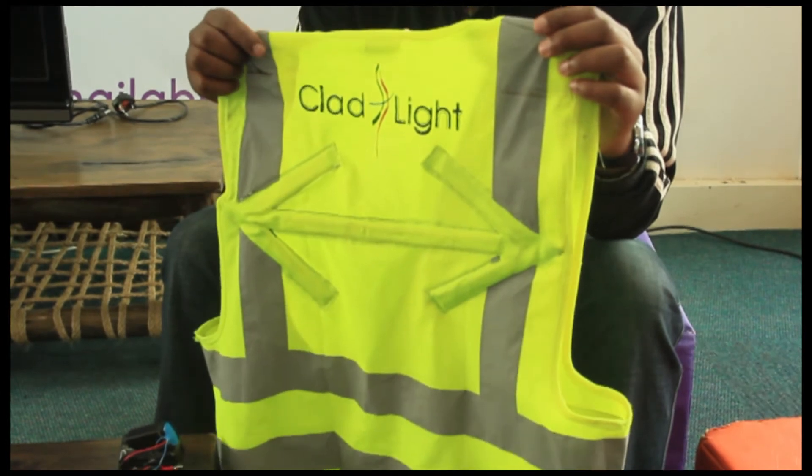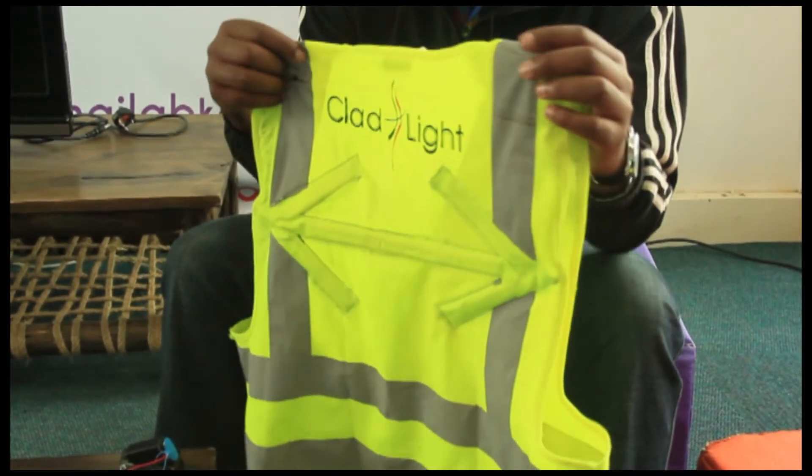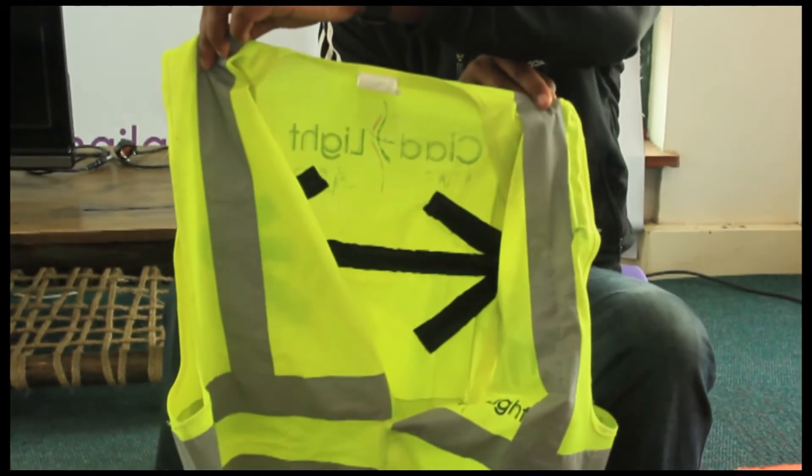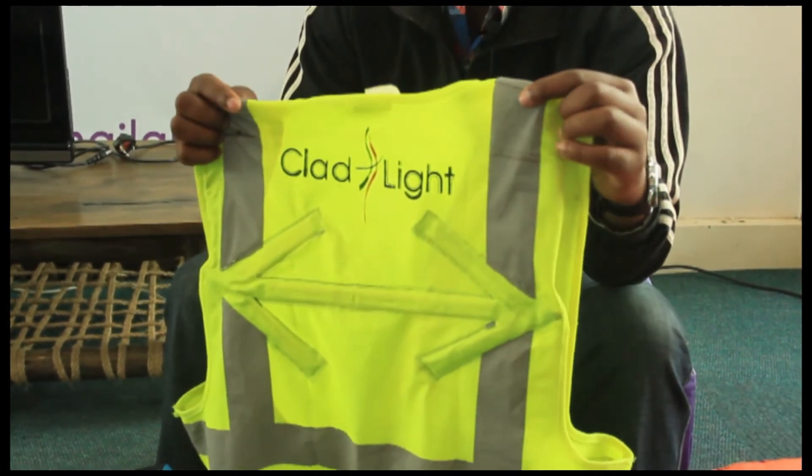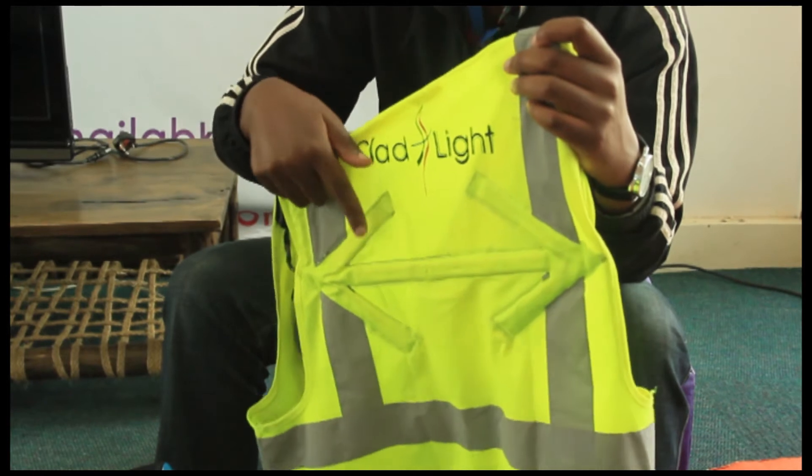So this is the jacket that you have. It's an ordinary reflective jacket, the one that's worn by a motorcyclist, but we've taken it and added some lights on it. As you can see, they form an arrow here.